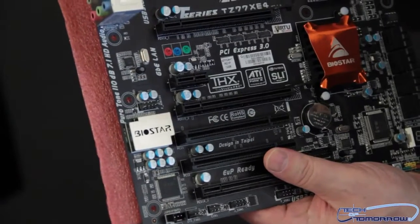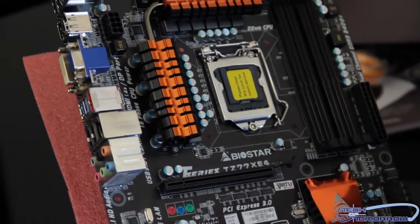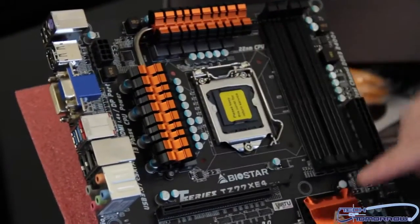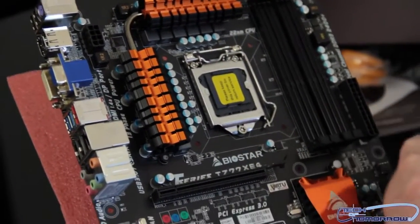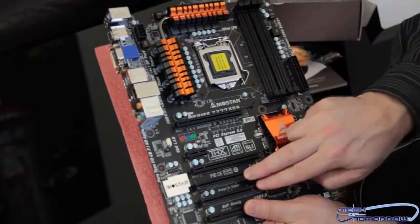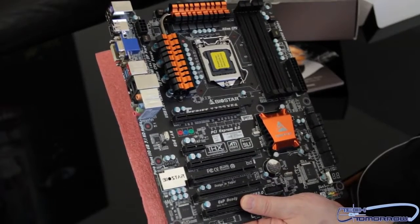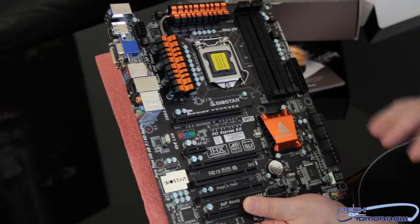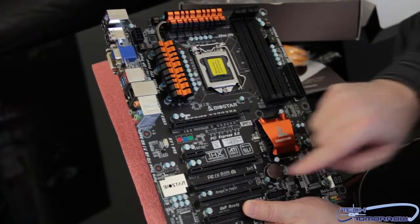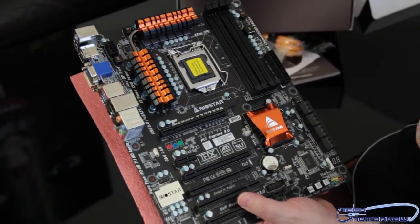CPU fan header right here on top, right above the CPU — good placement for that, not too crowded at all. We have one, two, three PCIe lanes, two standard PCI lanes, and a single 1x PCIe lane, so you've got a little mixture — old and new. Got your old-school PCI and your PCIe all mixed in on one board. You can see it's cooled over here.